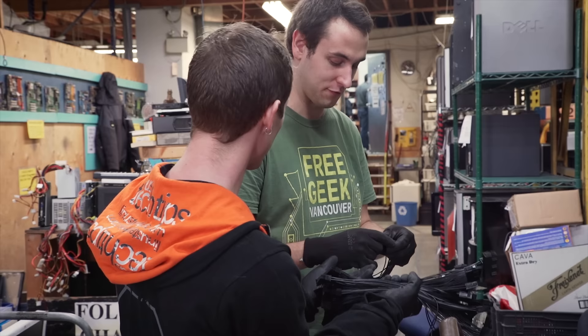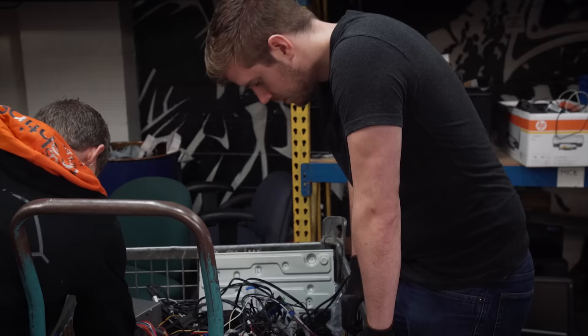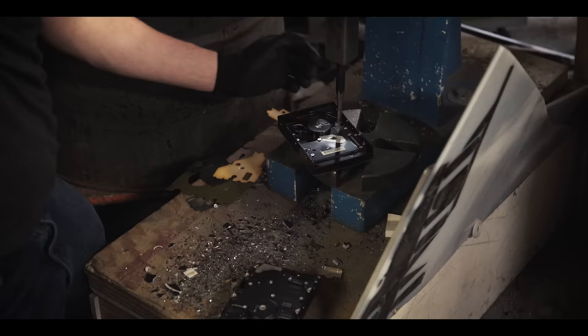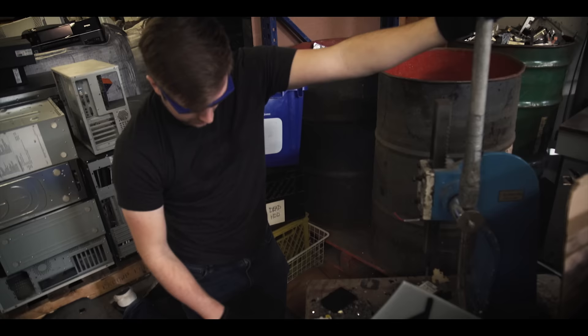Finding the buyer is the hard part. I feel like I could spend all day digging through this cable bin. Now I'm down to 2.5-inch drives — I'm going to try to go through all of them at once. Let's see what happens.